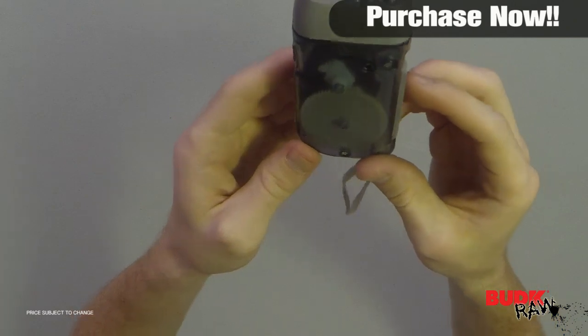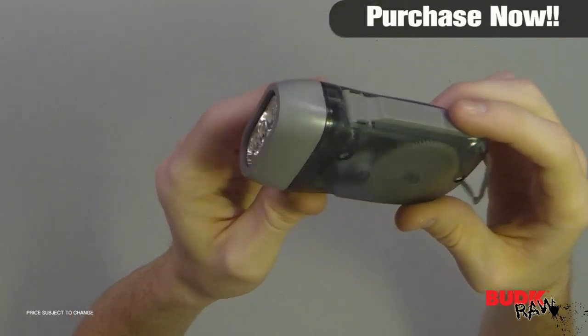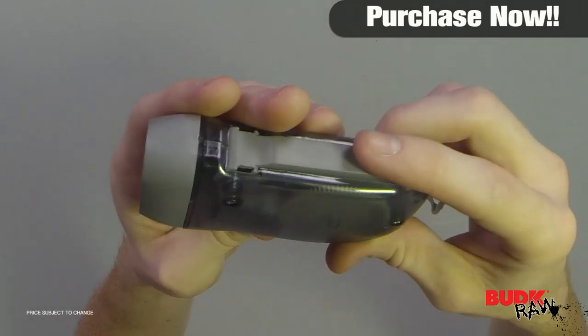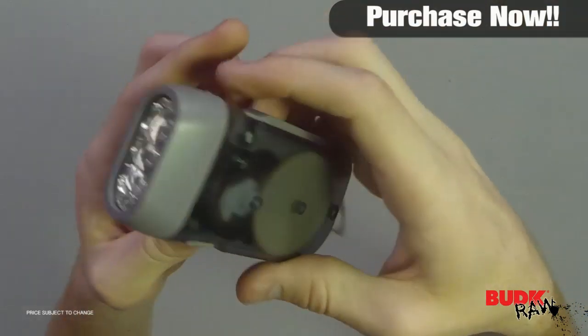As you guys can see, this thing is very small — it's a very small flashlight. It's really cool the way this works. This hand crank has a little lock right here, and when you have that locking gauge it holds the hand crank in so you don't have to worry about it getting in your way. It's more ergonomic that way.